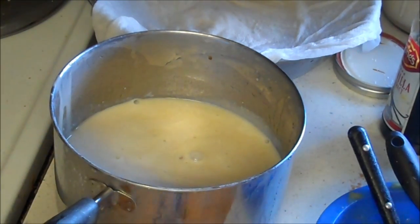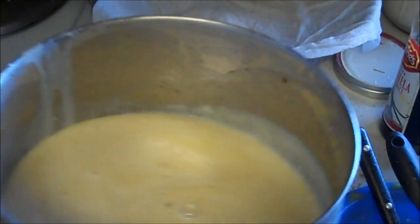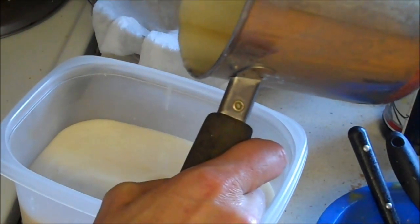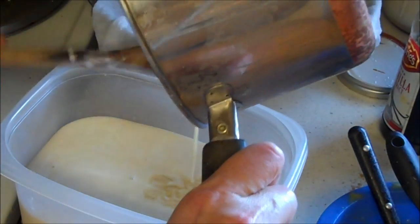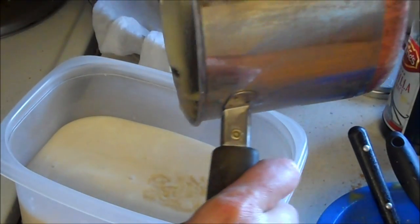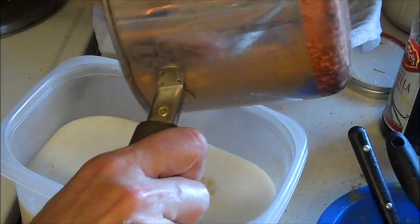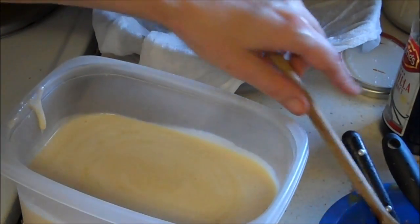That is going to be so good. Get yourself a container that goes straight up the sides — I'm just going to use this old Glad throwaway thing — and put our ice cream in it. I guess you could call this a food storage dessert, because it's made with yogurt, homemade vanilla, honey, gluten, and salt all from food storage. So we're going to call this food storage ice cream, or gluten ice cream, or starch ice cream.